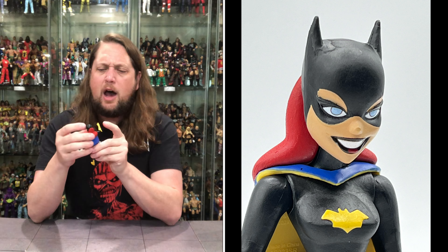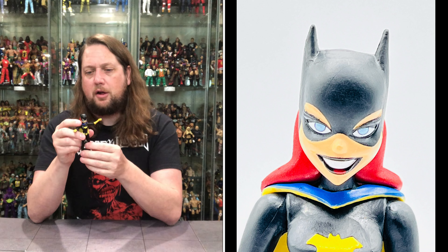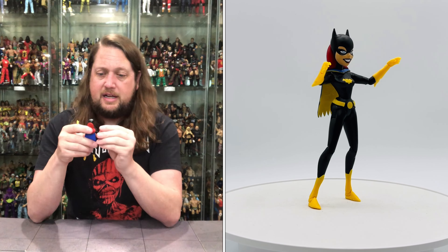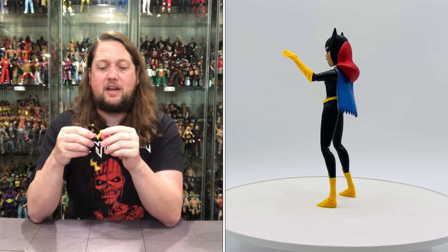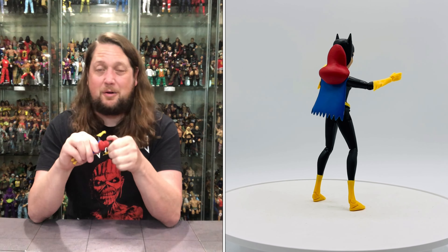Now we get Batgirl out of the package — very small figure. This almost feels like something you would have got out of Happy Meal toys back in the 90s. It almost feels like a Happy Meal figure — so small. The only thing that keeps it from that is the more articulation. A little hard to justify at a $25 price point for this little figure. But like I said, you get Baby Doll, you get Killer Croc — if you're buying the whole wave I guess it nets out. At the end of the day though, it doesn't feel like $25 to me.